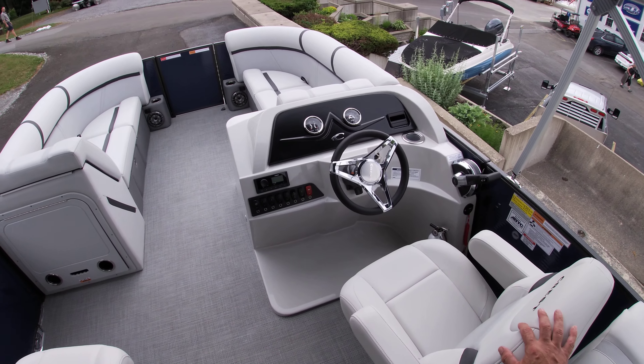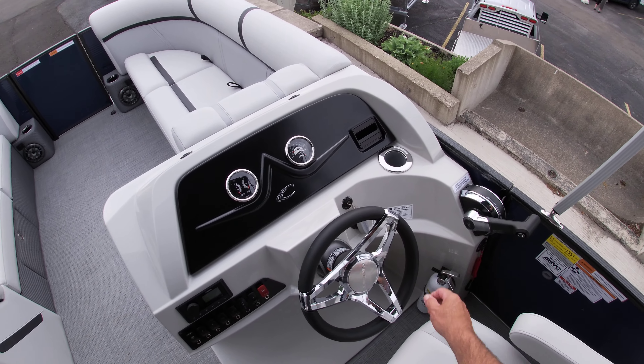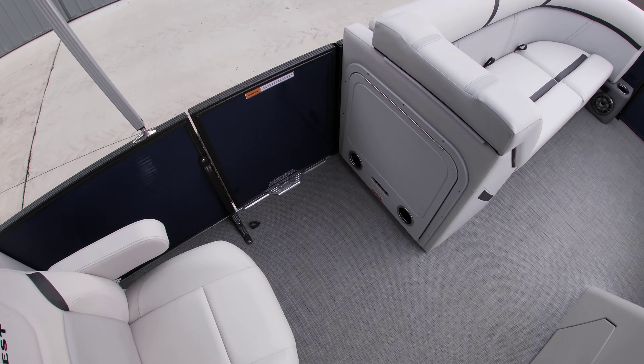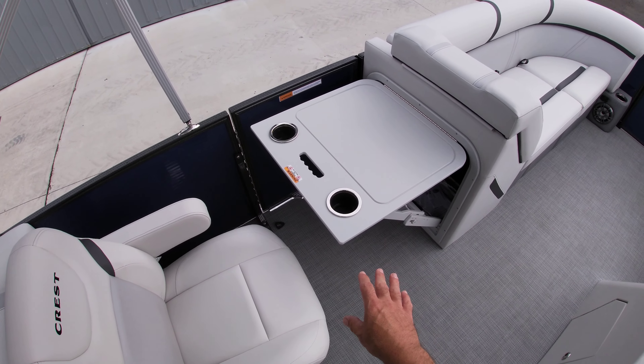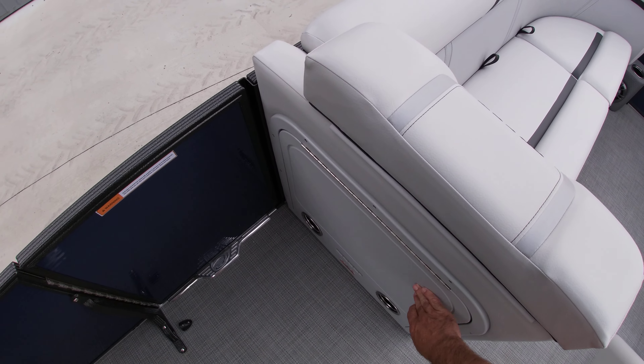This is becoming one of our more popular layouts — the SLRC layout. So in the back of the boat you have the dual facing chairs or loungers, and then you can flip the seats down and now you have two complete loungers in the back. Plenty of storage underneath both seats.